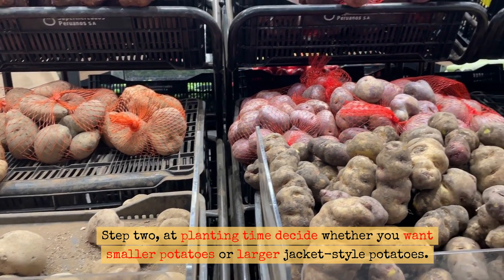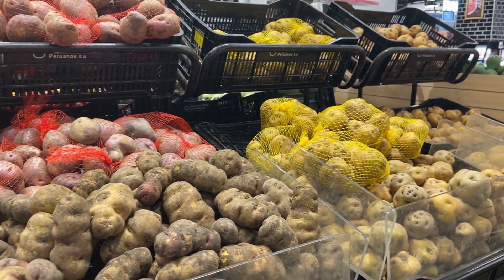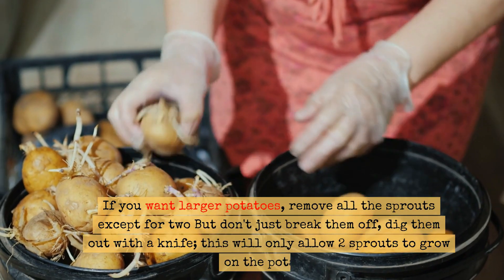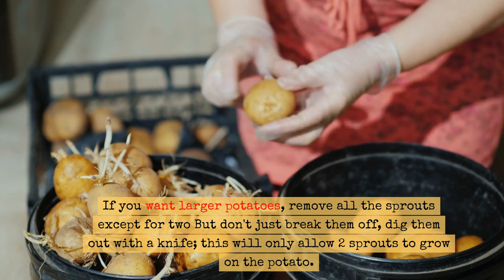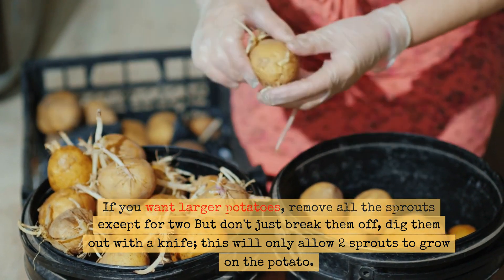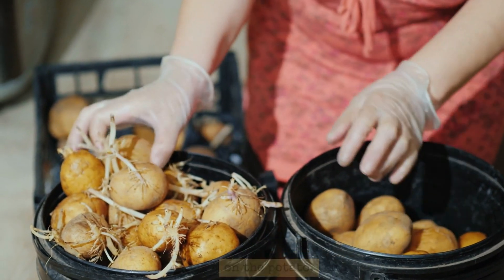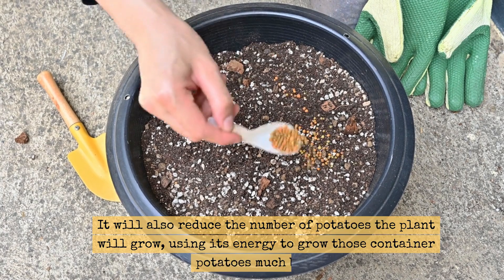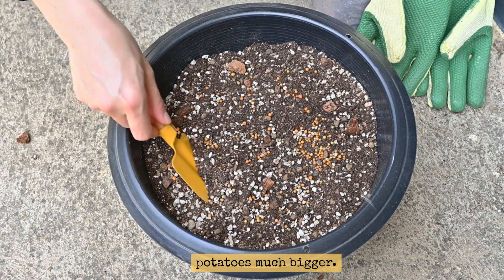Step 2. At planting time, decide whether you want smaller potatoes or larger jacket-style potatoes. If you want larger potatoes, remove all the sprouts except for two, but don't just break them off — dig them out with a knife. This will only allow two sprouts to grow on the potato. It will also reduce the number of potatoes the plant will grow, using its energy to grow those container potatoes much bigger.